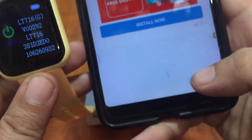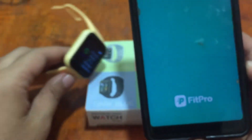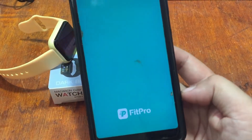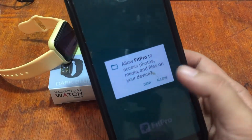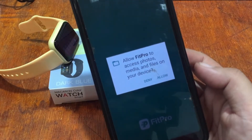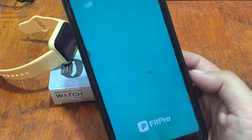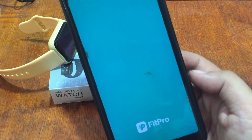The app is now installed — let's open the Fit Pro app. It is now installing and asking for permissions to access photos, media and files on your device. Allow it. You can disable some of the permissions later on within the support app.